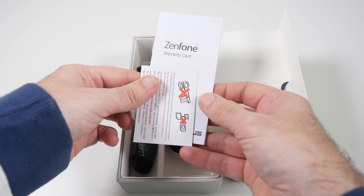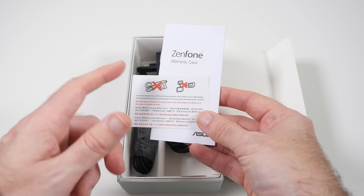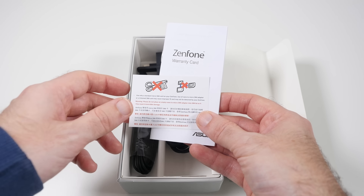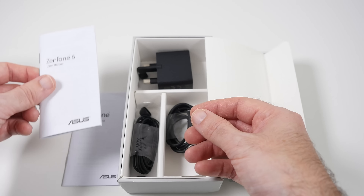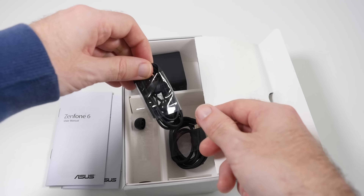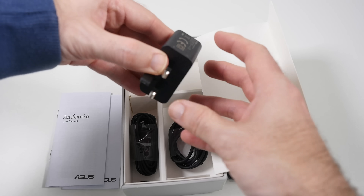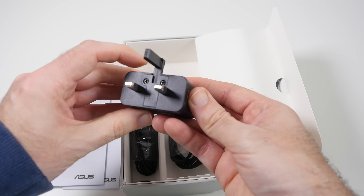We'll have a look inside the bottom section of the box to see what else we get. There are some details about the SIM card — this uses a micro SIM card and advises not cutting it to size but using an adapter instead. Also included is warranty information, a user manual, cables, a micro USB to full size USB cable, a set of earphones with different size silicone ear tips, and the power adapter. I'm in the UK so this is a three-pin UK adapter.